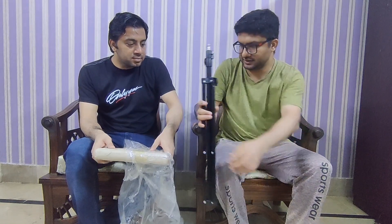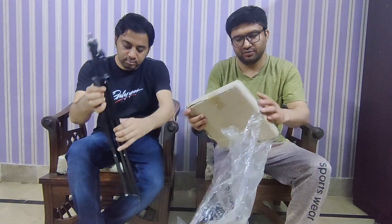We will now set it up and then show it to you. This is my ring light. We will open the head box.